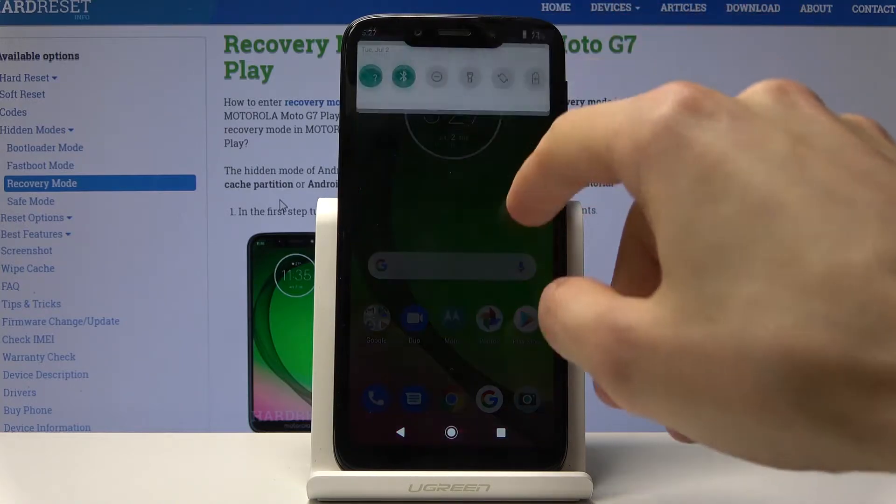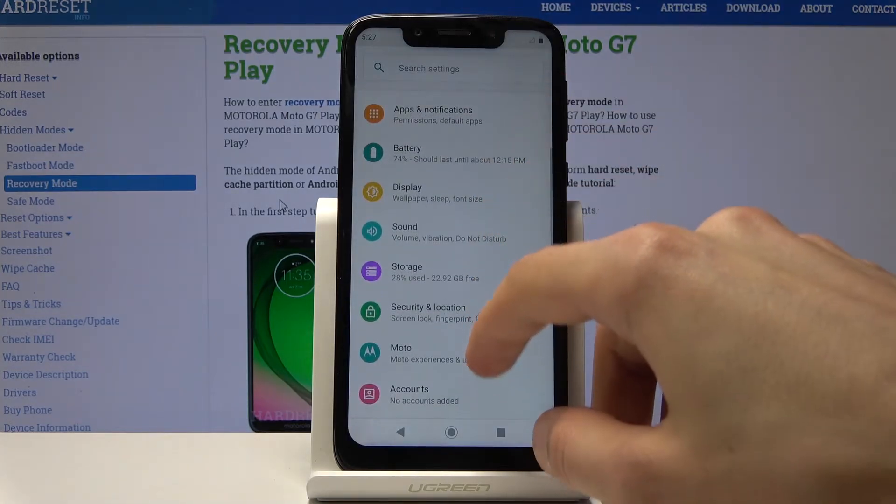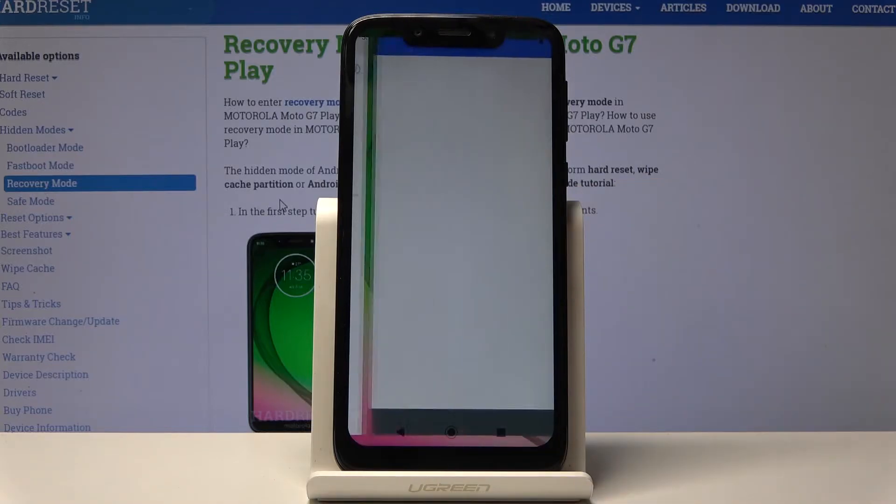To get started, go into Settings and navigate to Storage. From Settings, tap on Storage and you should find your SD card right there, so tap on it.